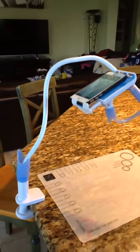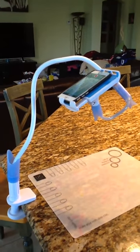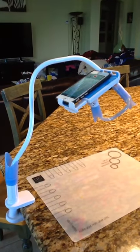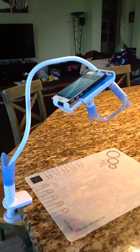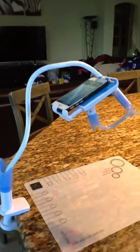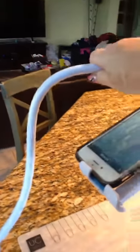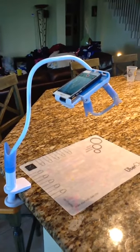The gooseneck is very long. The configuration I am using shortens it considerably in order to use the rear facing camera, but if you had to really stretch it and use the front facing camera it is I think a meter long. As you can see the gooseneck itself is extremely sturdy — it takes quite a bit to move it. I do not believe there is any danger of it falling on you or moving at all while you are doing a video.